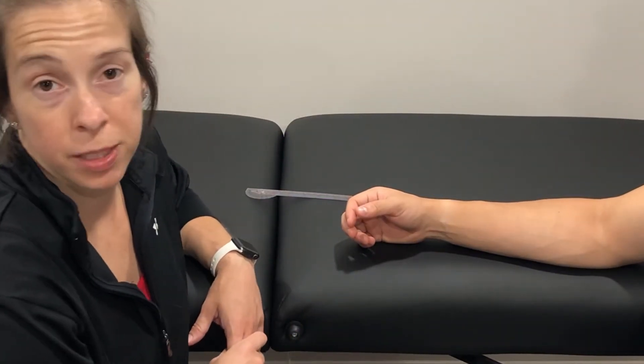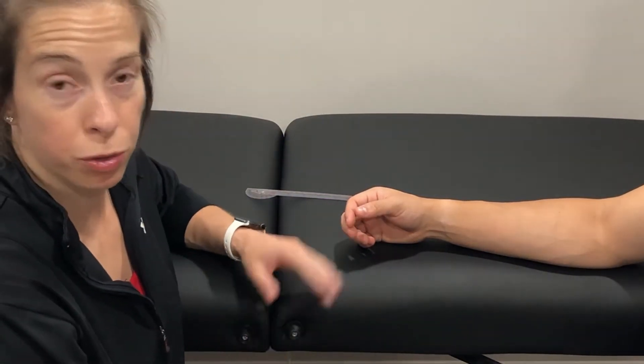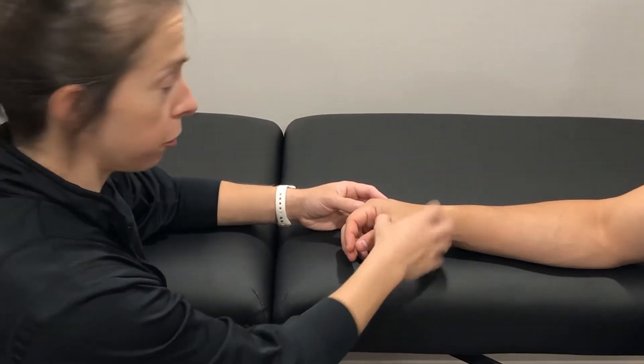Measuring flexion of the MCP joint. Patient is seated, arm is resting on the table. Checking passive range of motion first.